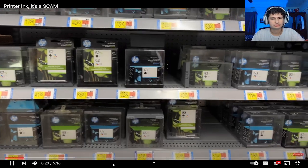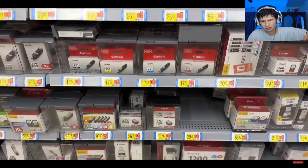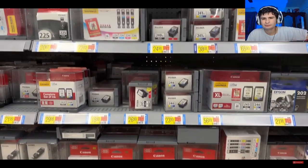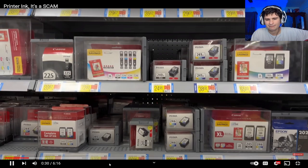But the one thing that has never changed is the absolute ripoff that are printer ink cartridges. In this video I'm going to open one up and show you. Look at the prices — $24, $72 — just because of the fancy packaging doesn't mean it's worth this much. They're scamming us.